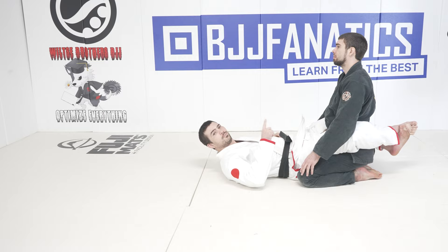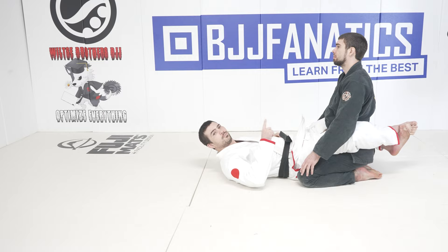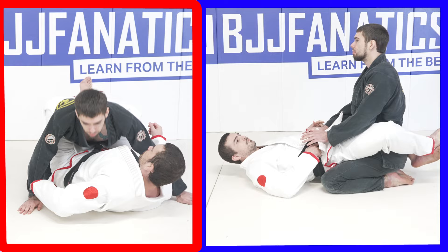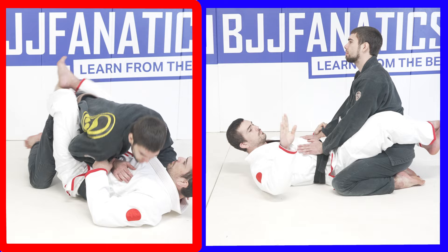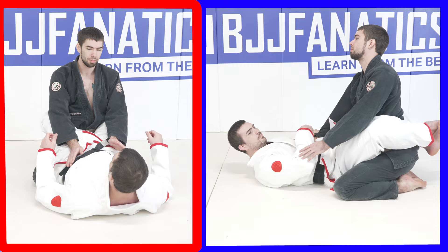Alright, goal number one. I want to get control of Bird's left side sleeve. To do this, I'm going to lift my hips up to Bird, get really connected, pinch my knees together, and then lift my knees up and over my head. This is going to force Bird to put his hands either on me or on the mat. At the same time, I'm going to take my right arm and swipe his right side out of the way. This is going to guarantee the left arm is going to be put down somewhere in my vicinity, making it even easier to grab.